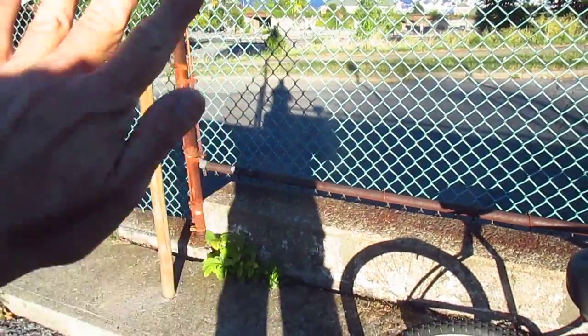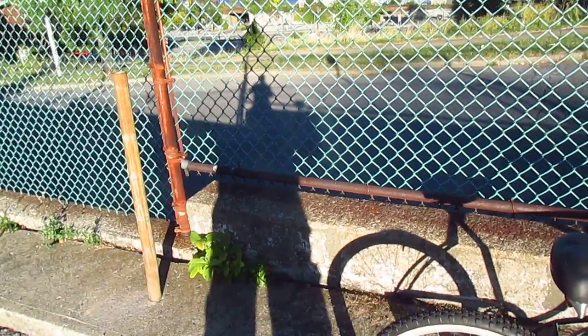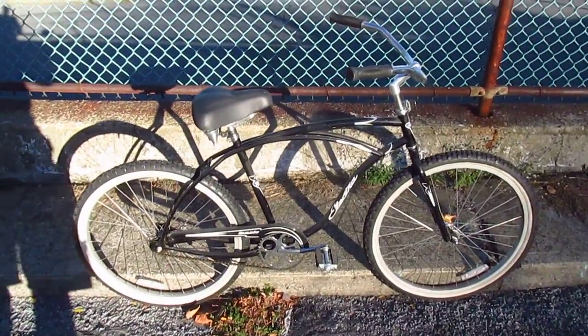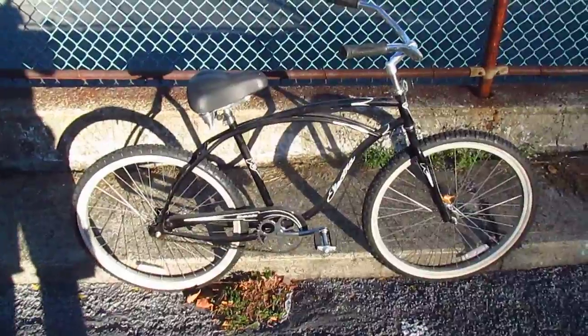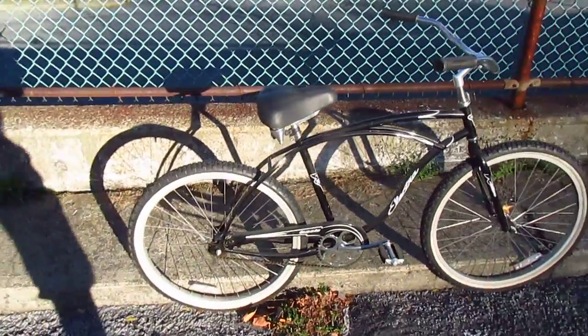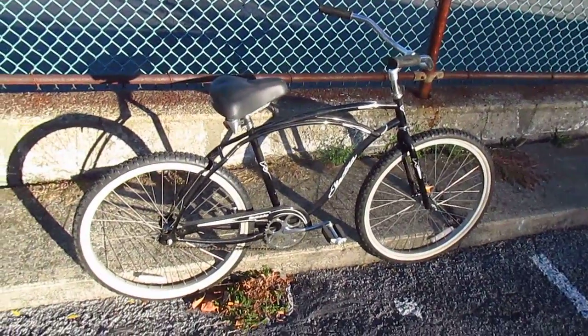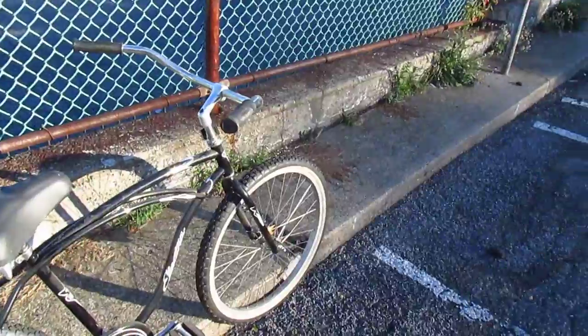That's actually my real hand. Where's the shadow of my hand? It's across the street. If I try to shoot the video straight on, you know, you'd see me over there. But if I go over here, then it's just the bike. Really, have you ever seen a movie where you could see the cameraman's shadow? That would just be stupid.